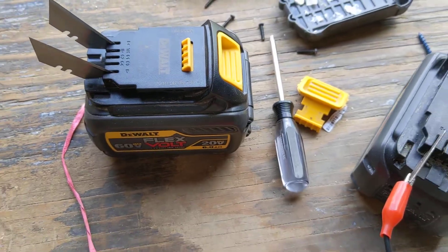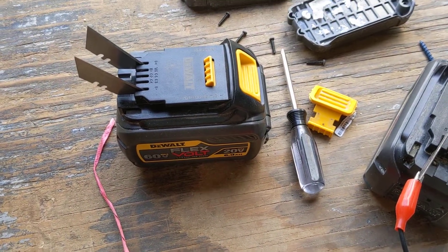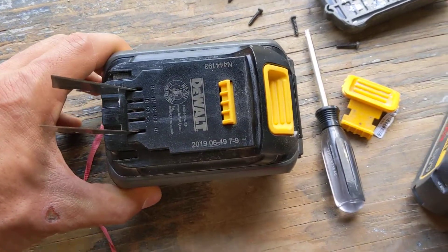If you take that battery in because it's got a problem within that three-year date from the manufacturing date, they will give you a brand new one — pretty much no questions asked.